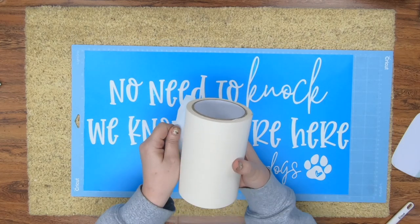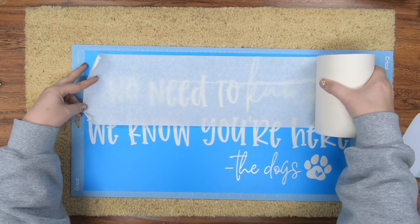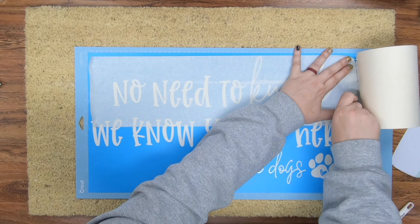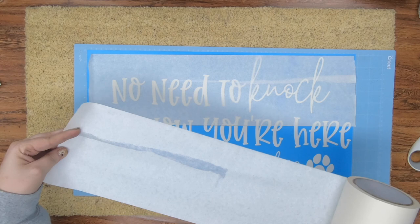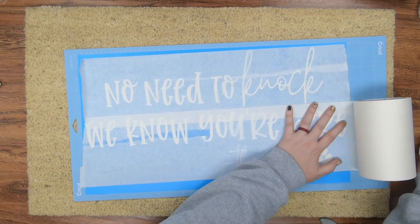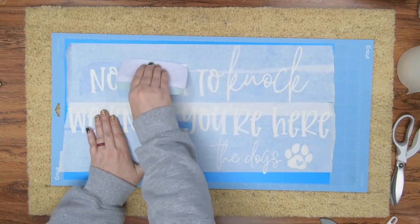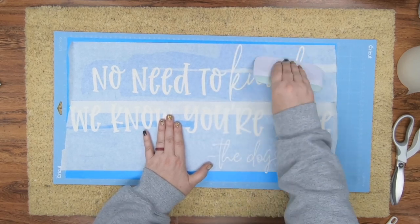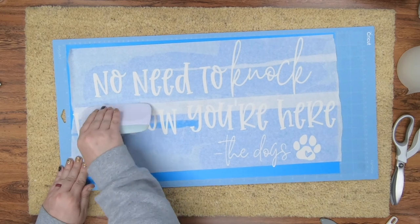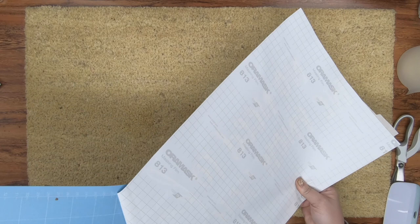Next, you want to take some transfer tape. For this, I want something with low tack because you're going to need to get it off in a minute, and you don't want something that's going to hold it — since this isn't going to adhere great to the rug, you don't want to fight to get it off. I highly recommend using the paper transfer tape ones. So I'm going to go over this, trim off the excess, and then burnish it in. I'm not excessively rubbing the entire thing — the parts I'm going to rub are where the letters are, to grab those tiny pieces on the inside like the O's. You just want the transfer tape to work with you as you transfer it from the mat to your doormat. Then I'm going to flip this over so it releases off the mat a lot better.